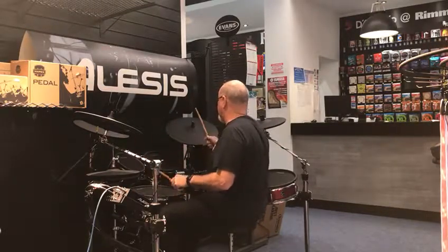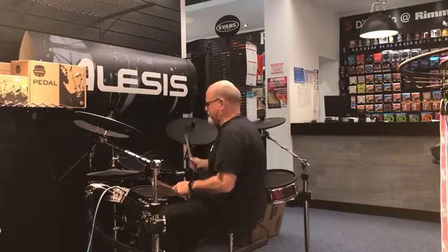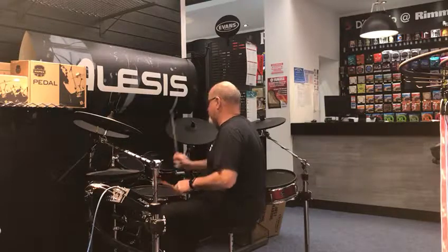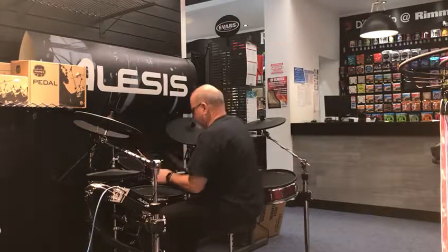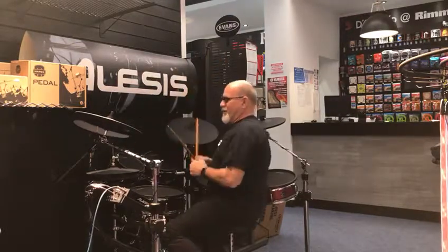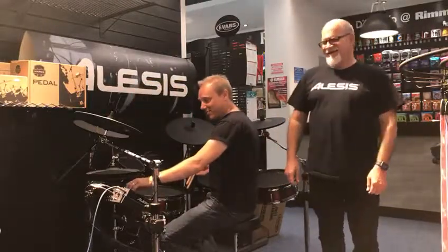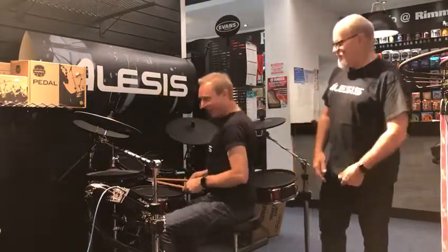We'll be right back. Next switch — well, you don't top it, but you play something else instead. Get funky! You can't demonstrate this kit without this patch. This is the law. So here we go — we say get funky, yeah, here we go.